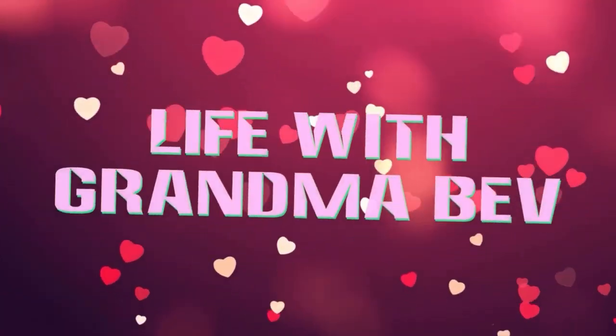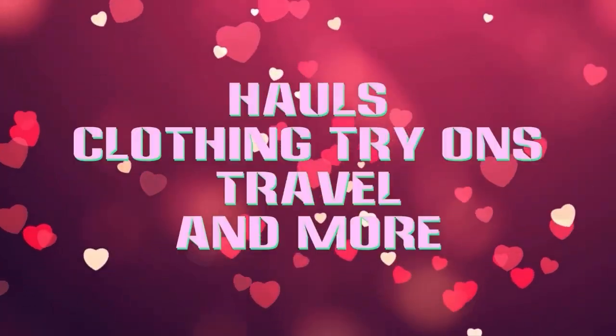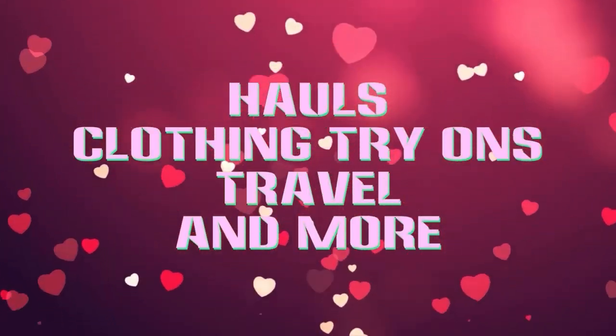Are you ready to see what's in some grab bags that I got? Stay tuned! Hello! Grandma Bev here from Life with Grandma Bev, and welcome to my channel.